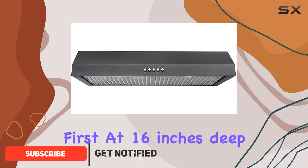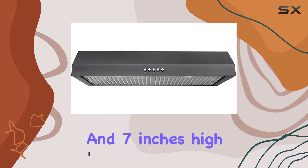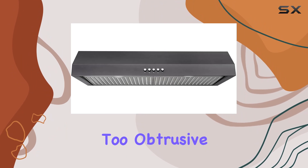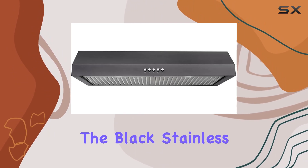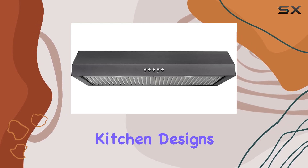Let's talk dimensions first. At 16 inches deep, 29.8 inches wide, and 7 inches high, it fits snugly under most cabinets without being too obtrusive. The black stainless steel finish adds a modern touch, blending seamlessly with contemporary kitchen designs.